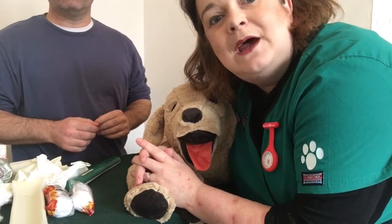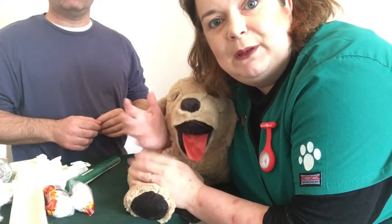Hi everyone, it's Jane RVN and we're about to place a splint on a lovely Swedish friend.